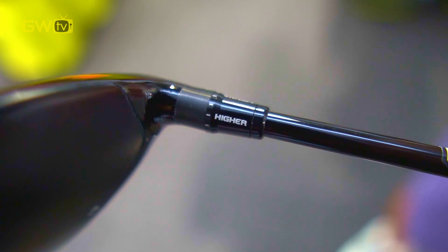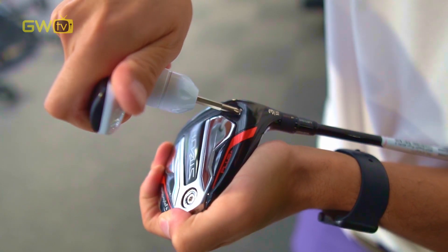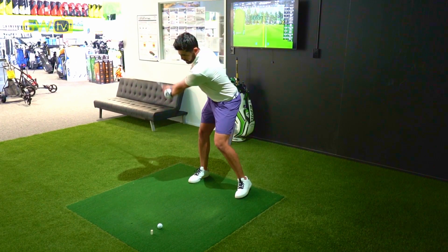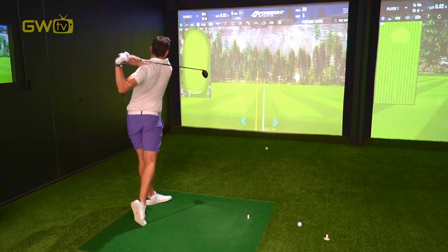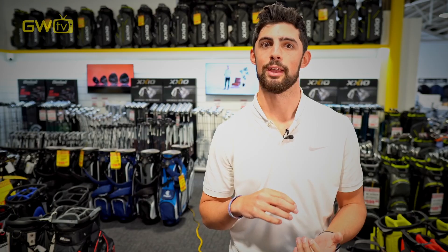And with some fairway woods with adjustability, there's often the opportunity to experiment with different shaft and head combinations. Here at Golf Warehouse, we offer fun and free fittings throughout the whole bag and fairway woods are no exception. We've got a huge range of both adjustable and non-adjustable options. We'd love for you to come in and try them out so we can get the right option for your game. We'll see you soon.